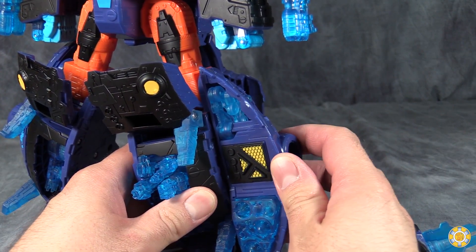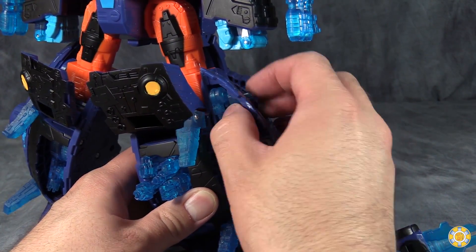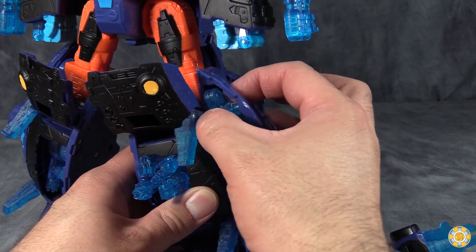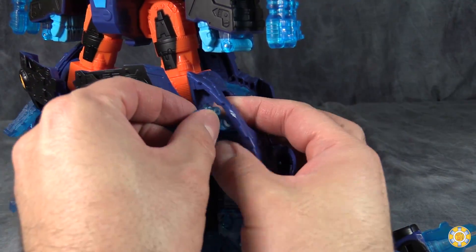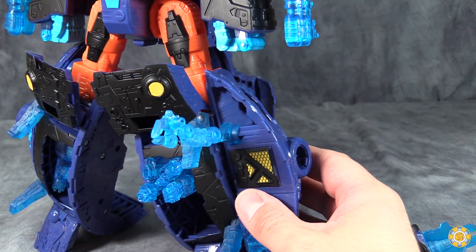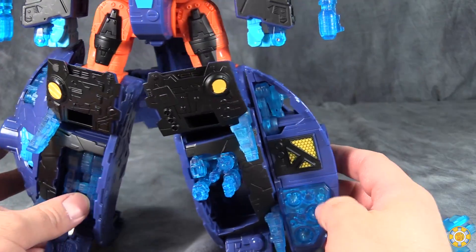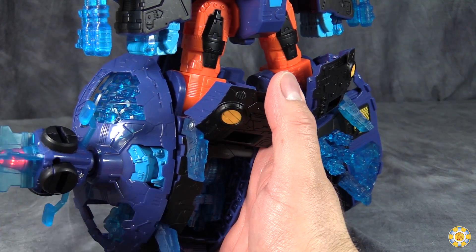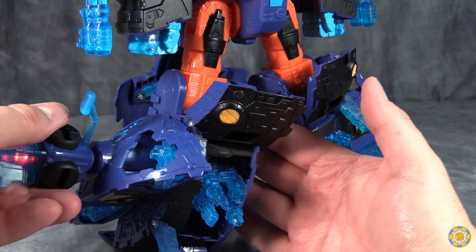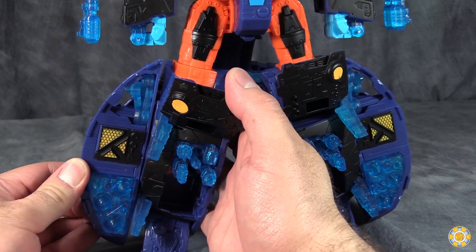Turn them counterclockwise to rotate up some knee cannons or shin cannons. Then we can push this missile section out. And if we wanted to, we can extend this little robot arm that doesn't want to extend — there is a robot arm in here, I swear. It is thankfully incredibly soft plastic so I can manhandle it a little bit so it can reach out and grab somebody. We do the same thing on the other side: plug in the key, turn it clockwise, rotate up the guns, click it into place, and push out the missiles.